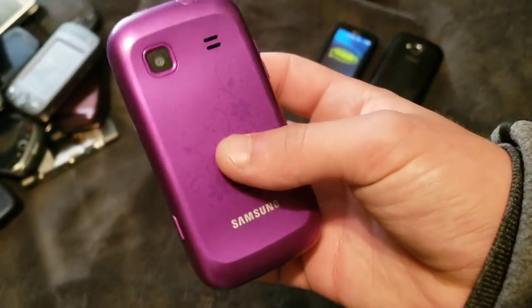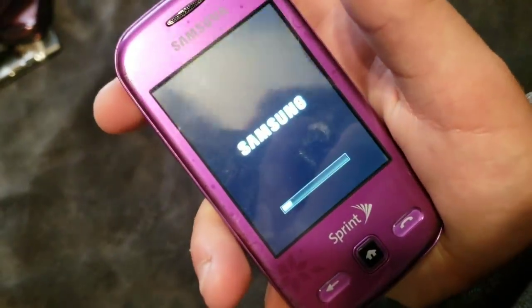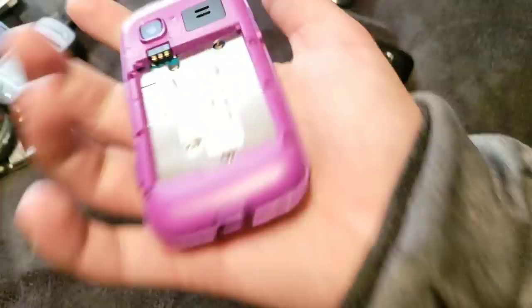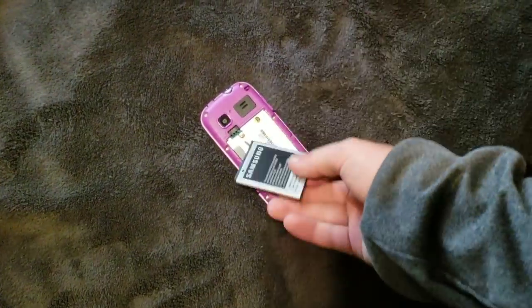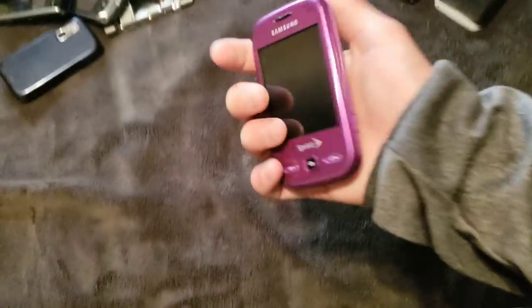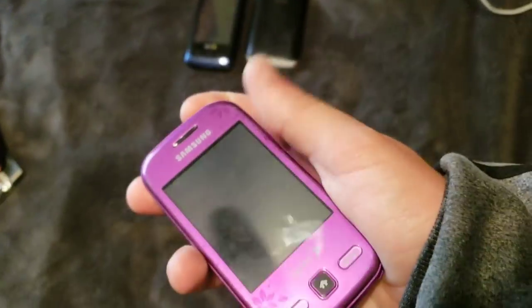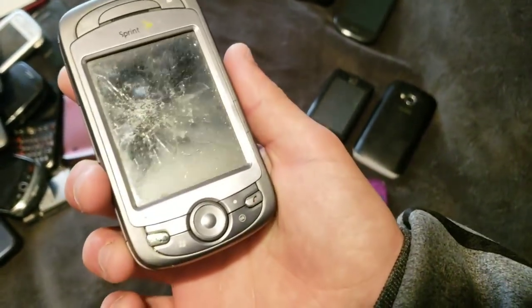Here we have this weird thing. I can't tell what it says on startup. Take the battery out. It is an SPH-M380, and it works. It's odd — the color is pretty odd. This is the only phone I've seen in this type of color. This thing I found in my backyard and I don't even know what it is, because it doesn't say it.